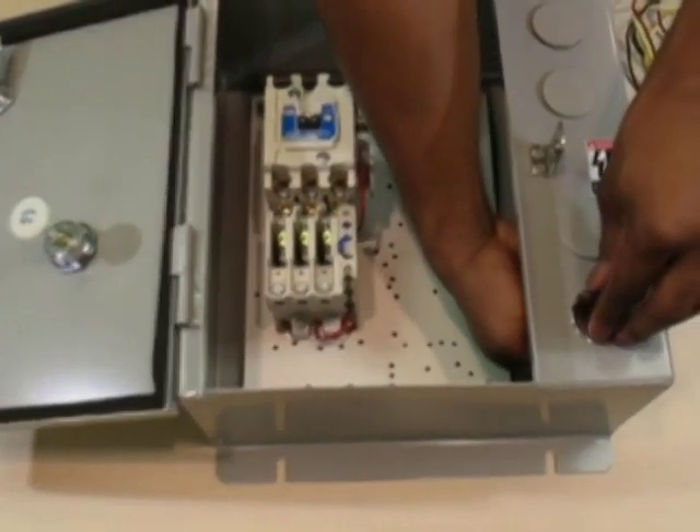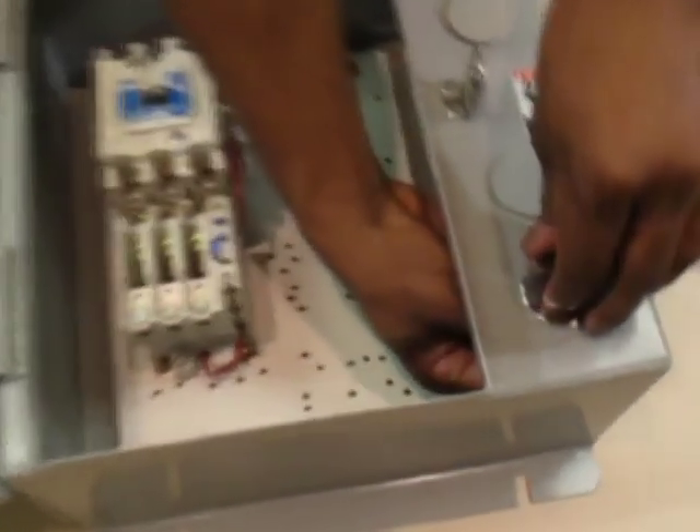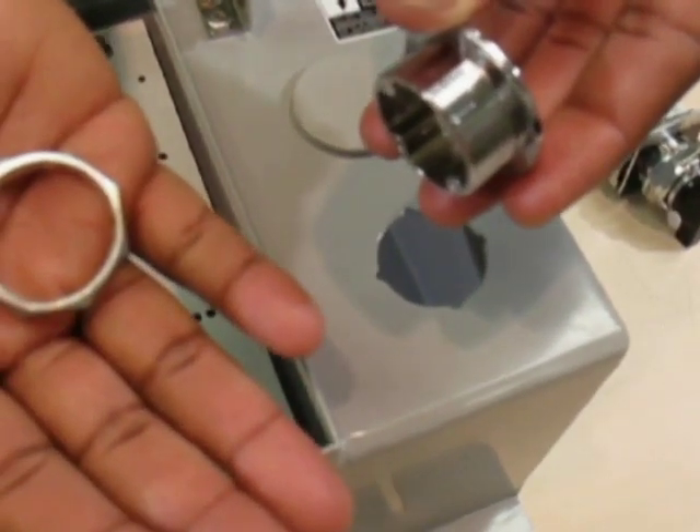Step 1 in installing the C400T1 kit is to screw off the nut on the inside of the flange connected to the hole plugs. Discard the two hole plugs.